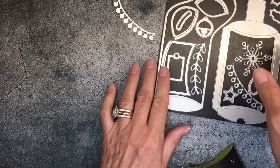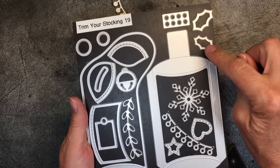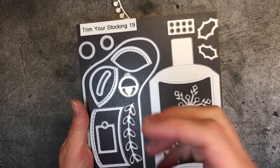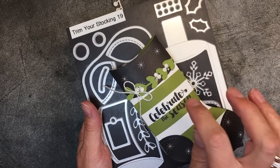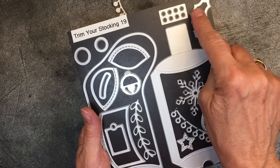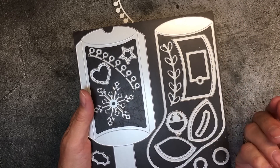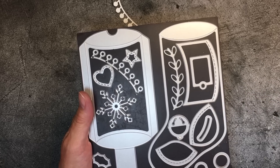Let's talk about some of the dies. There are the holly leaves, and the berries — you crop them with this sweet little berry cropper that I thought looked like a little Lego. It'll do eight at once. On this card I cropped the dazzling diamonds glimmer paper, but you can certainly go more traditional and use red with green leaves. This is the stocking die, and I had to flip it and use the back side of the designer series paper to get the die for the back side.